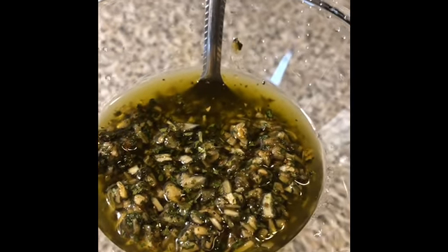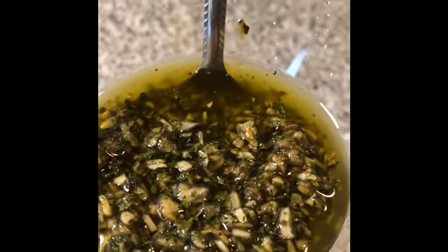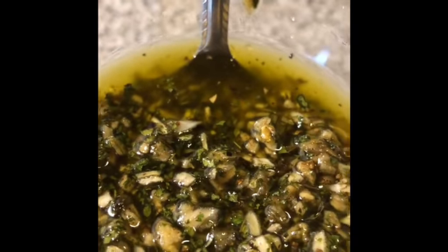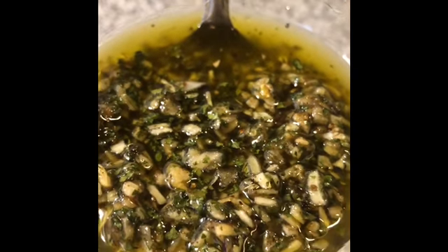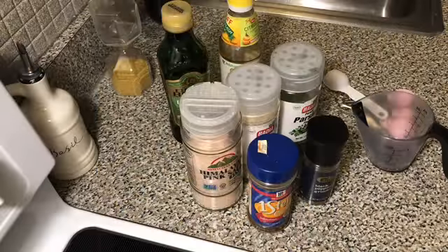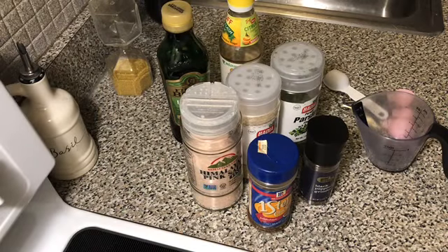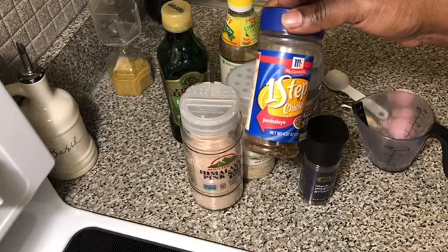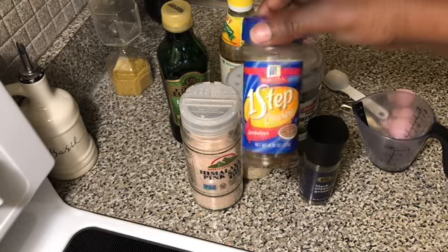So this is what the sauce looks like for our marinade before we put it on our chicken. Hello, welcome to the Sweet Spot — today you're cooking with Black Pearl and we're gonna make a chicken marinade for oven-baked chicken. So let's get started.